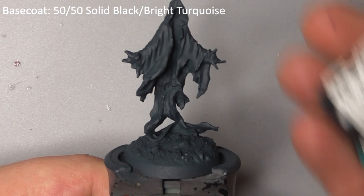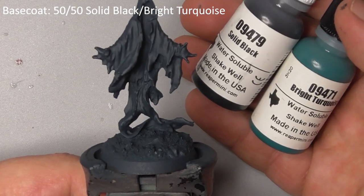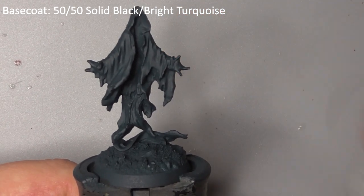I've base coated the whole model with a mix of solid black and bright turquoise. I've used my airbrush for this but you can do it by hand if you prefer.